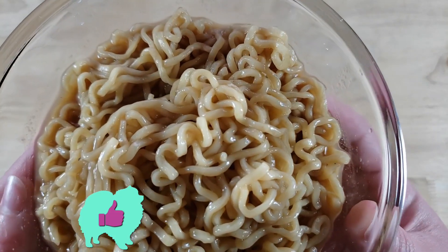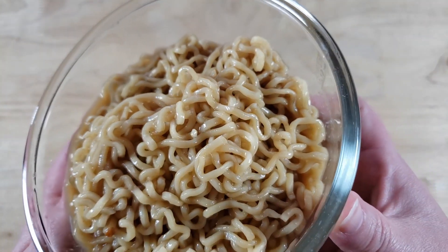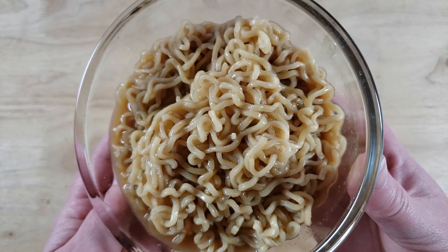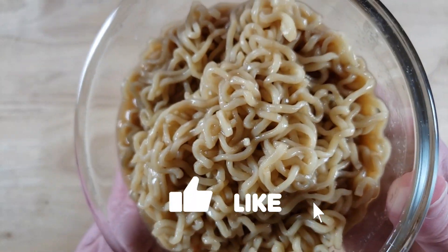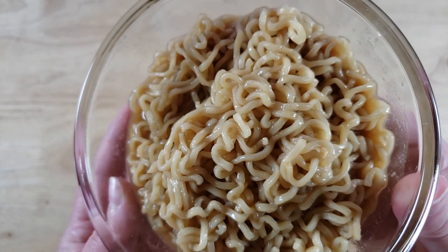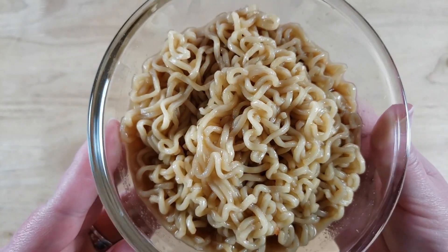All right, welcome back. Our rating system: thumbs up we recommend, thumbs down we would not. For me, this is a thumbs up — really surprised, because I thought this was going to be very boring. It's actually very flavorful. I loved the sauce — really, really good. This might be one of their better ones. I loved how salty it was. The seasoning is the star. The broth has really soaked into the noodles, making it very flavorful. This is really good — thumbs up.